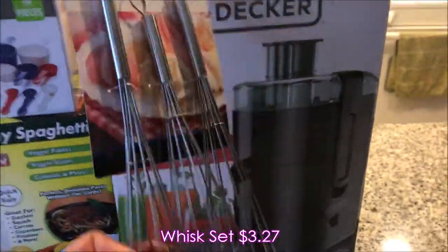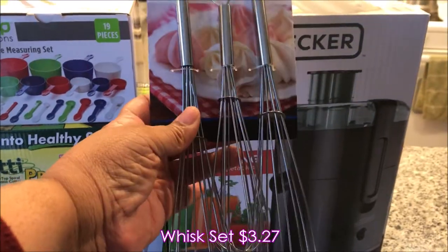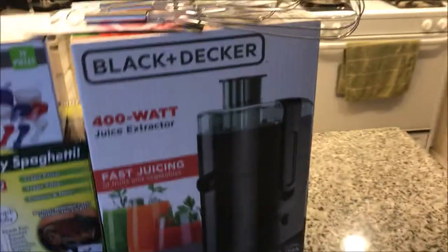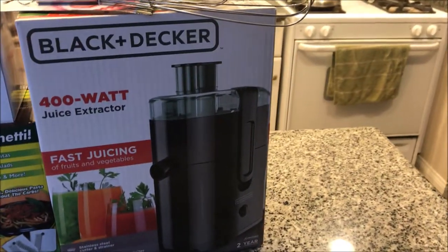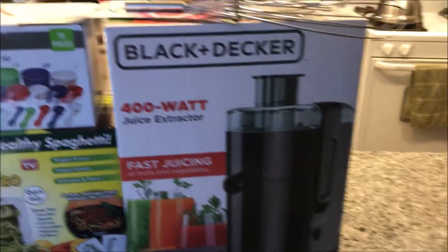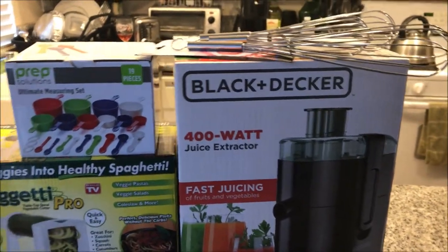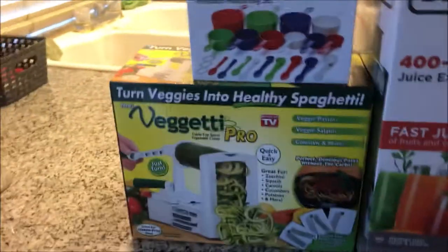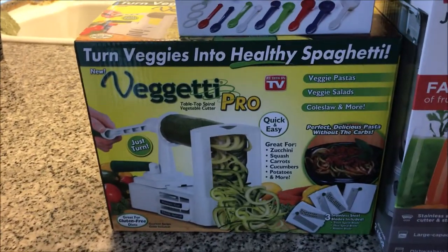And then I picked up these whisks — I wanted the little small one in the middle, that's why I picked it up. The reason I have a juicer is I'm going to try to start juicing to incorporate it with my diet. As you already know, I am doing vegan twice a week, so now I'm going to incorporate some juice.